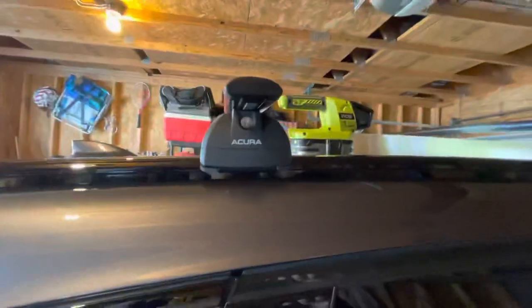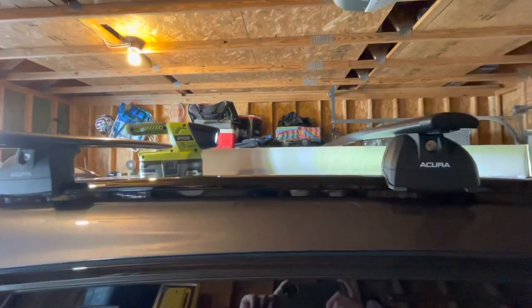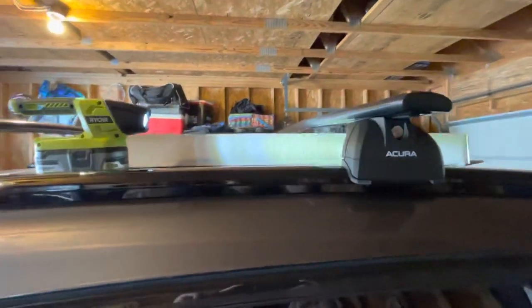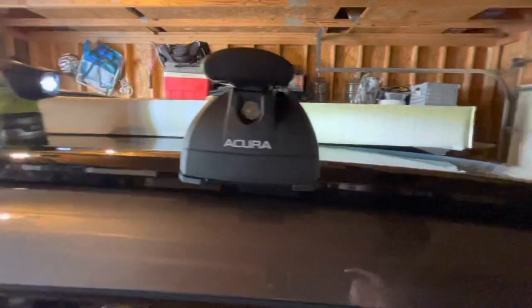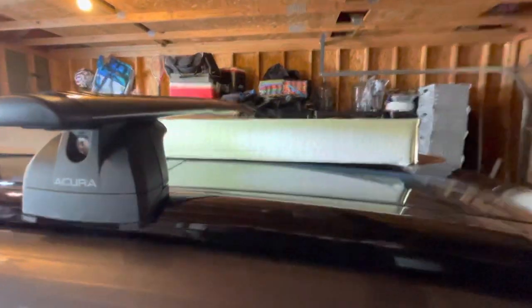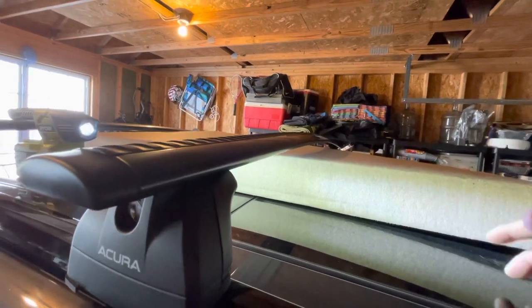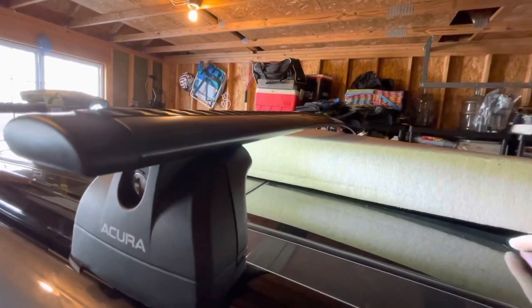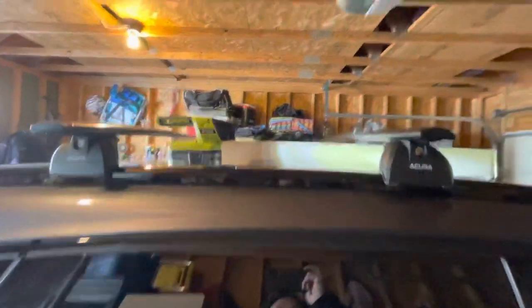This project — I'm not a mechanic or anything — took me maybe 30 to 40 minutes. Once you figure out the position and how to do it, it's pretty easy. If you have two people it'll go a lot quicker. Make sure you put something here to protect your moonroof or sunroof so you don't crack it. I put a box here just in case — you can also put a towel underneath. It's a pretty easy project overall.